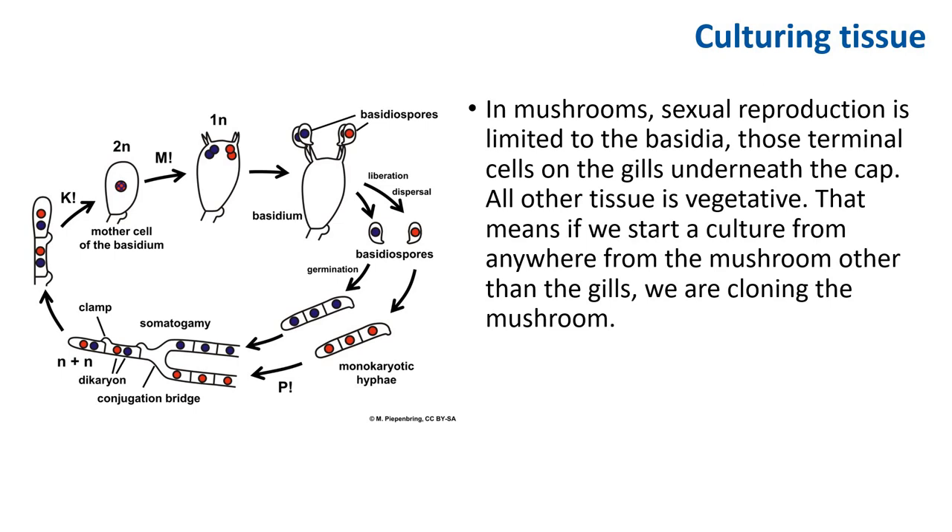We'll mix spawn below after we start a culture using a second method: culturing tissue from a fruiting body itself. We cannot legally do this from a mushroom bought in the store because the resulting culture is a clone and that might be patented by the owner. But since the mushroom we found is wild, no one can almost certainly claim ownership, and we can start a culture directly from our prized mushroom that we found outside. In mushrooms, sexual reproduction is limited to the basidia — those are the terminal cells on the gills underneath the cap. All other tissue is vegetative.